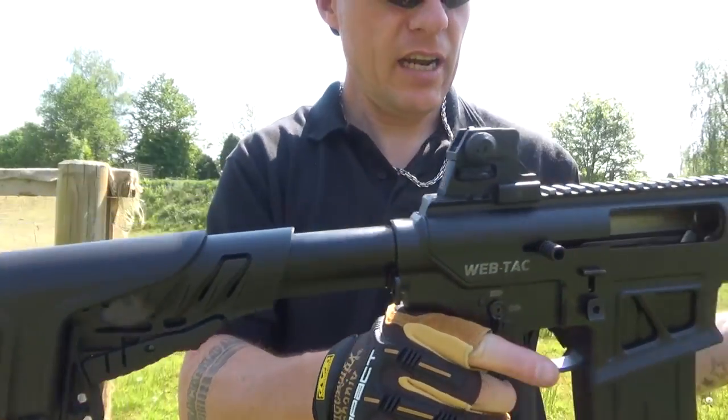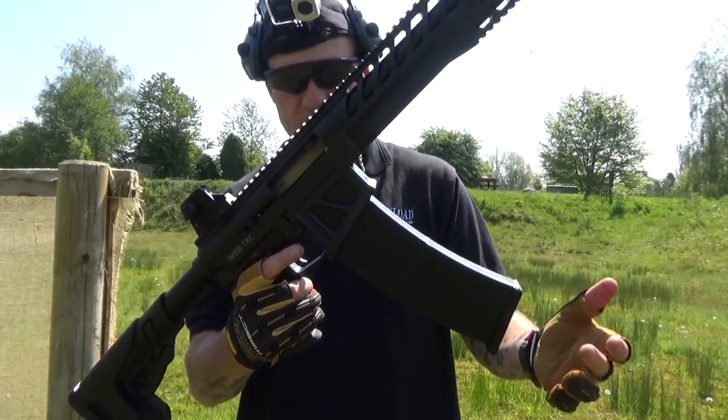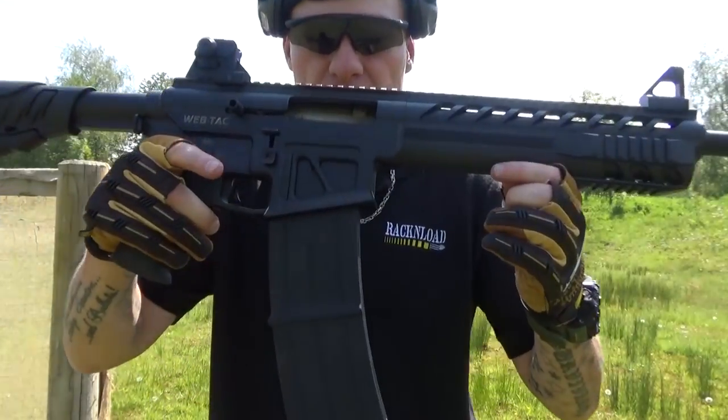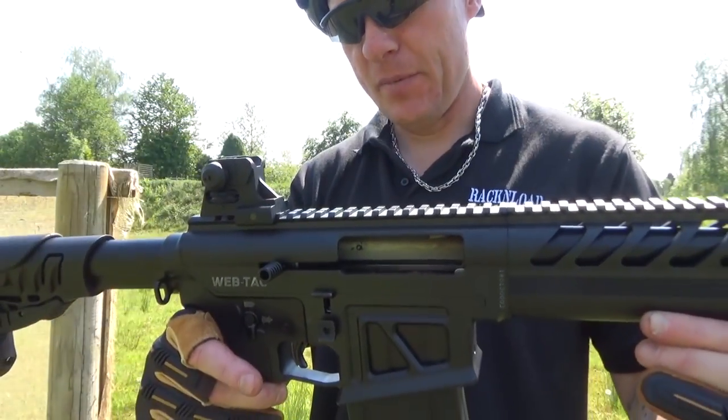Hi guys, this is Rack and Load and this is the WebTAC shotgun from Turkey — semi-automatic, box fed, 10-round mag. Oh yeah, got to be done.